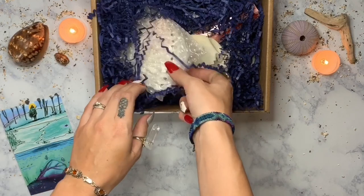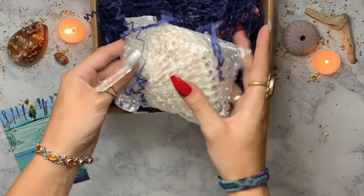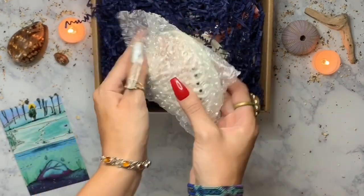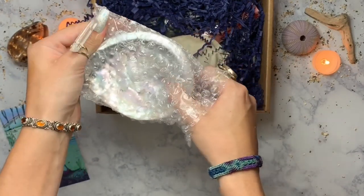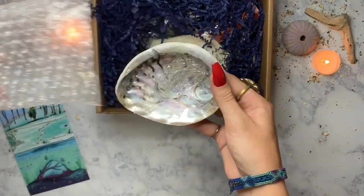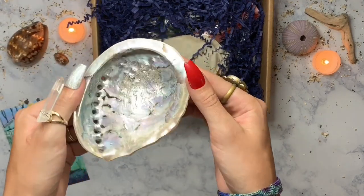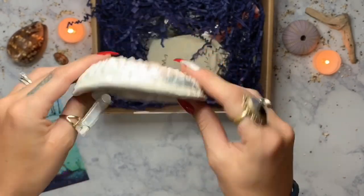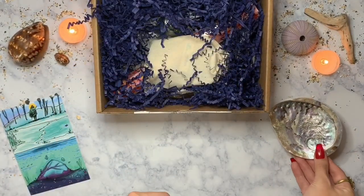Oh, this is an abalone shell — I can already tell from the holes in the back of it. I have a bigger one that's blue, but this one is white and it looks so beautiful. Abalone shells are obviously connected to water. I use my blue one right now for an incense holder, and I'll probably use this one to hold my water crystals in because it looks so nice.